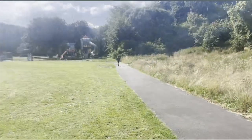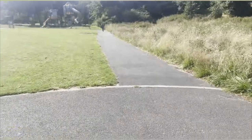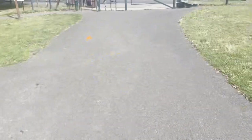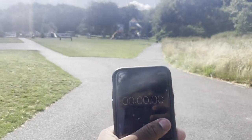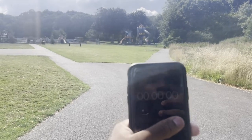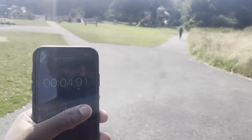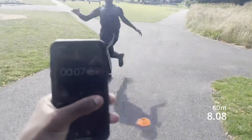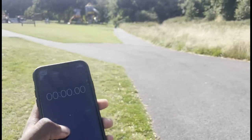We're going to do one more run where he's going to try and incorporate power into the ground — pushing down and back. It's the same distance, 60 meters, just like before, and we're going to see if just with that alone he's managed to improve his time. It may not happen, but if he has, that'll be really good. On your marks, set, go.